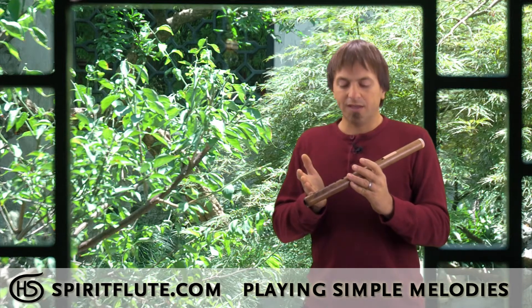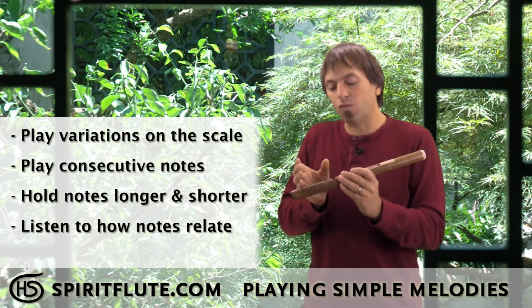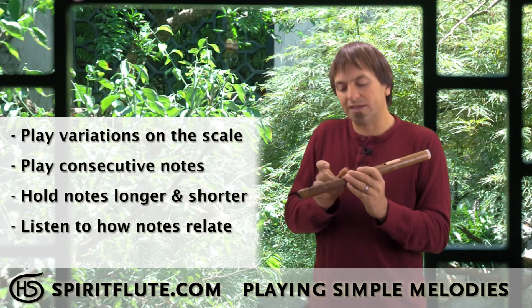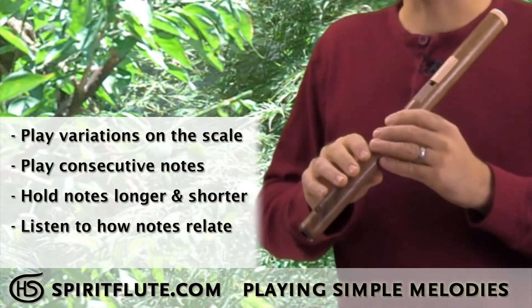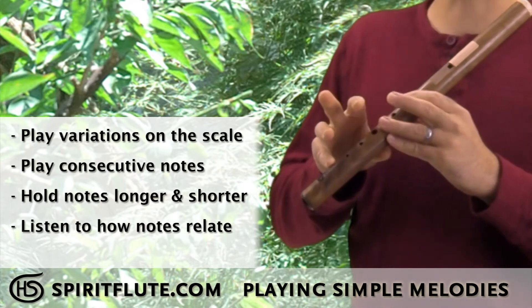The best way to do that in the beginning is you're still going to be walking up and down the flute and doing the scale, but you're going to be doing it with variations — walking up and down in smaller increments. Maybe you go up a couple notes, maybe go down a couple notes, maybe up a couple more.